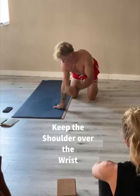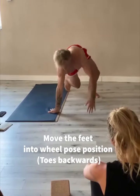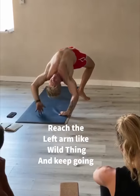Now I want to keep my shoulder more or less under my wrist. So I start in downward dog, turn here, and slowly keep the shoulder under the wrist. I come up and around and over.